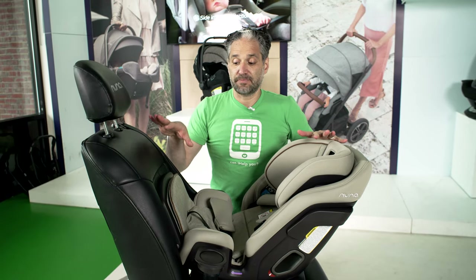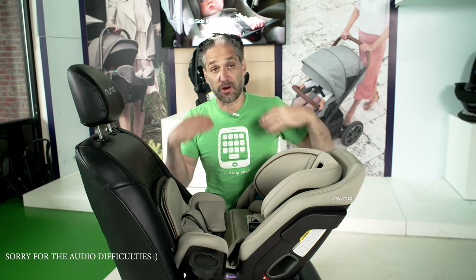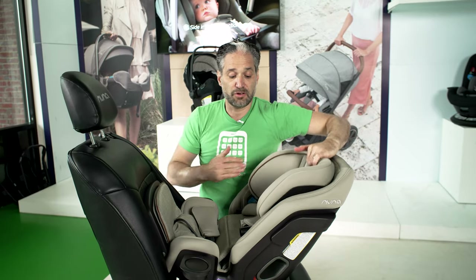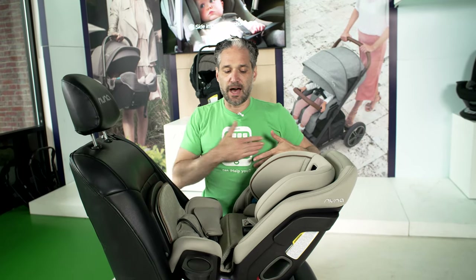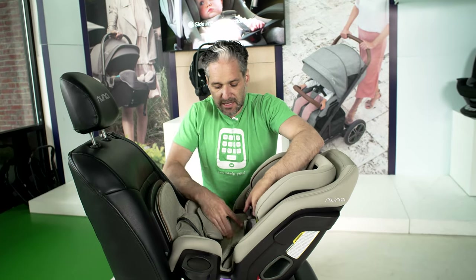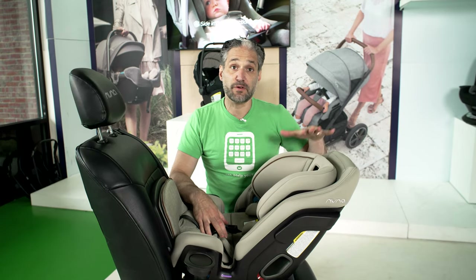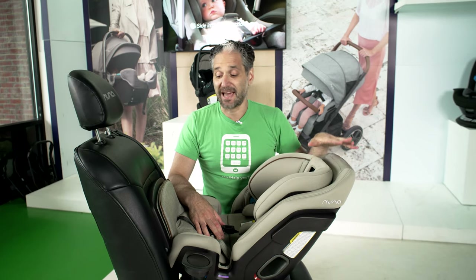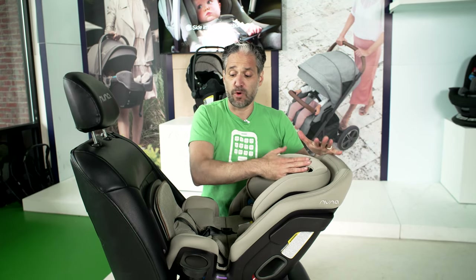Now in the rear-facing position, you need the straps just a notch below the back of the shoulders — you do not want your baby to have the straps above. It needs to be right below the shoulders, nice and tight and snug, and the chest clip right at the armpit level, nice and tight. Another great thing about the EXEC is that it is rear-facing to 50 pounds, so your children can stay rear-facing as long as possible and will be very comfortable in the seat.